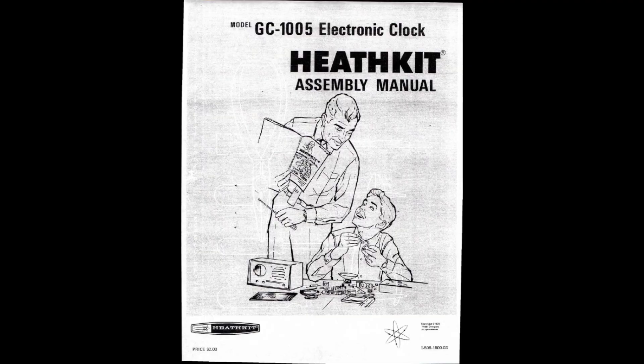Ladies and gentlemen, welcome to a new episode of Playing with Junk. This time it's not about computers, but it's still digital. It's about an electronic clock from 1973. Now why am I doing a video about an electronic clock? Primarily it's because of the manual that came with the clock, because it's a kit from HeadKit. I found this manual so fantastic I thought I have to show you that.